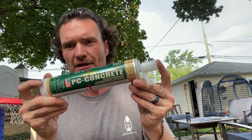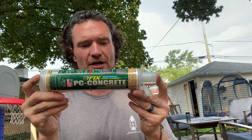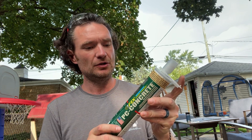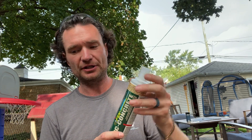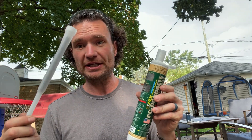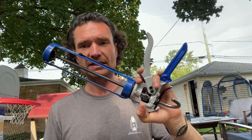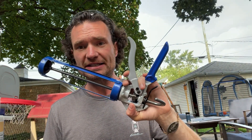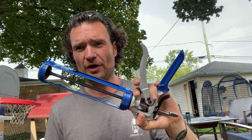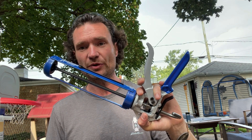I'm using this PC injectable epoxy repair. I got this at Ace Hardware for about $30. Prior to using it we need to make sure the colors are coming out clear and equally, then we'll put this nozzle on and use a caulking gun. The caulking gun needs to be an 18 to 1 thrust ratio — that's not your regular gun. Your regular gun is like 3 to 1 or 4 to 1, significantly weaker.